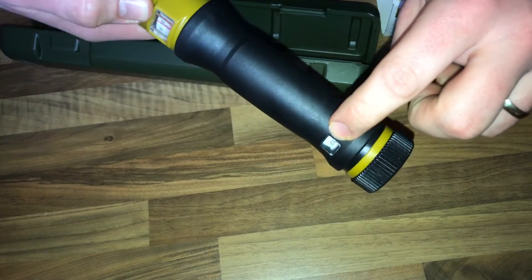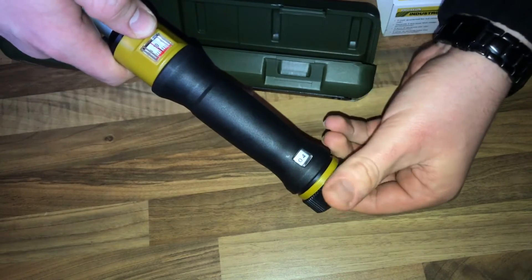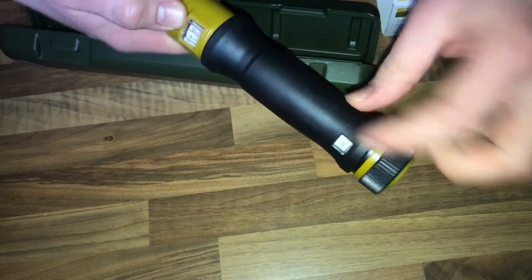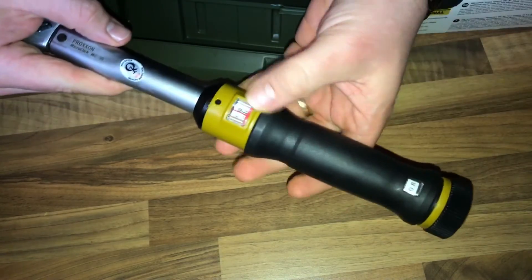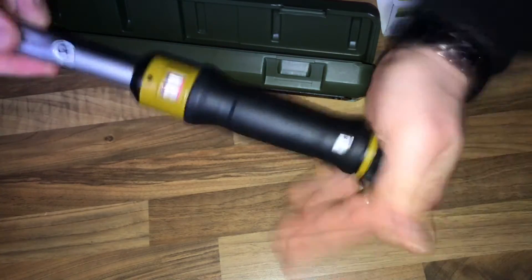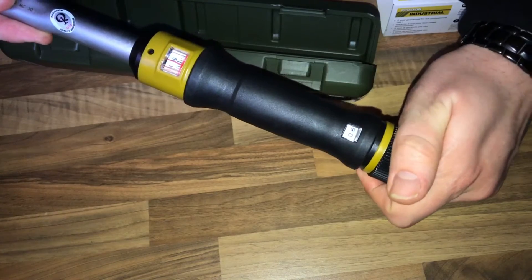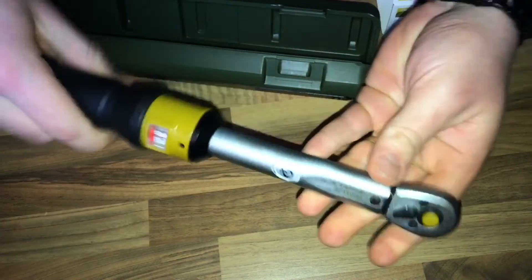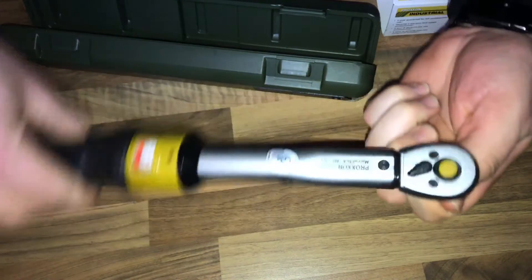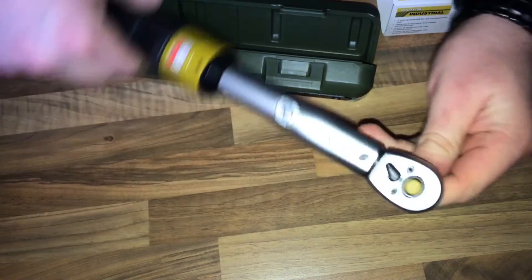The micro scale has 0.4, 0.6, and 0.8 steps. Once you've reached your goal, you have to lock it — and it's locked. Now you can measure the torque. There's also a switch for right and left rotation.